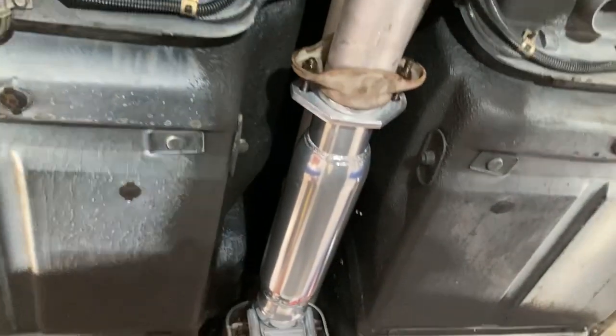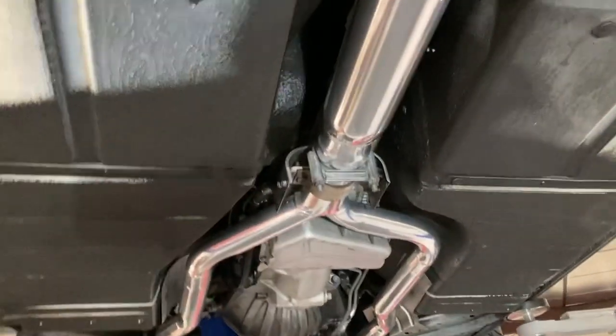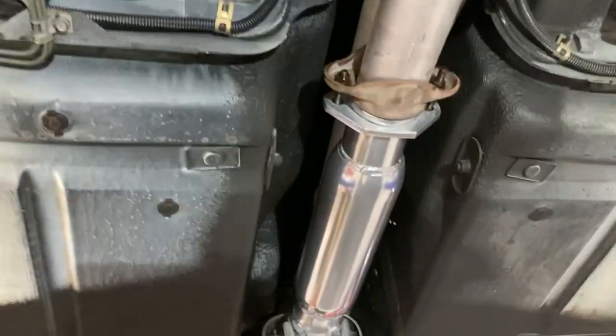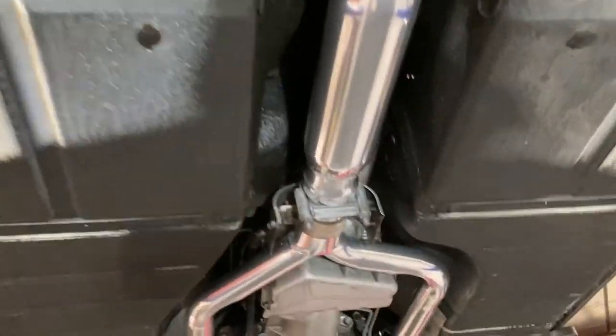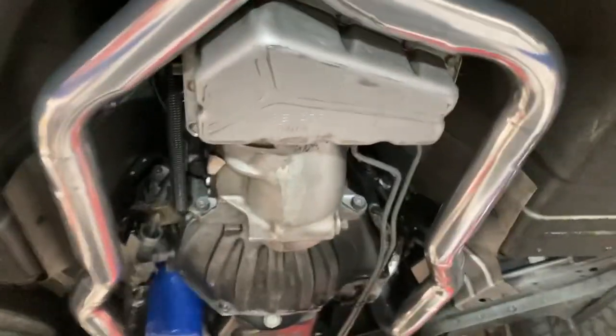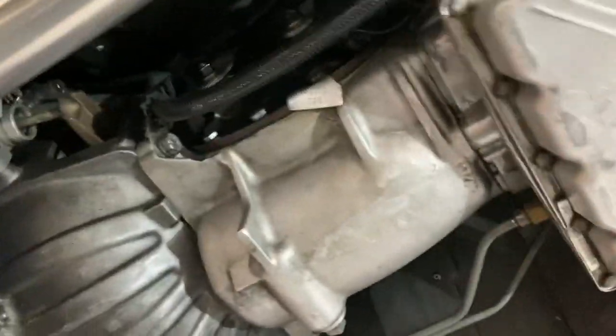If you go full duals and separate those pipes, you get that dual crackling sound of two four-cylinder-sounding pipes. This way it just sounds like one — this car sounds incredible. Anyway, that's your four-plus-three, and basically it's a stock transmission but the overdrive has been done.